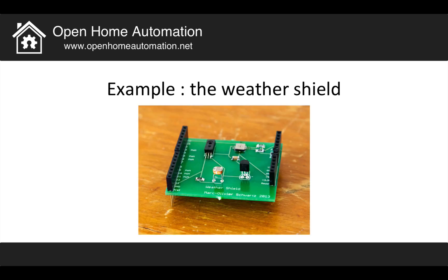Just to show you what you will be able to do after this tutorial — this is a shield I designed myself. I call it the weather shield because it has many sensors relative to measuring weather data, like temperature, luminosity, humidity, and barometric pressure. I will use this example throughout the whole tutorial to guide you and show you how to do a shield.